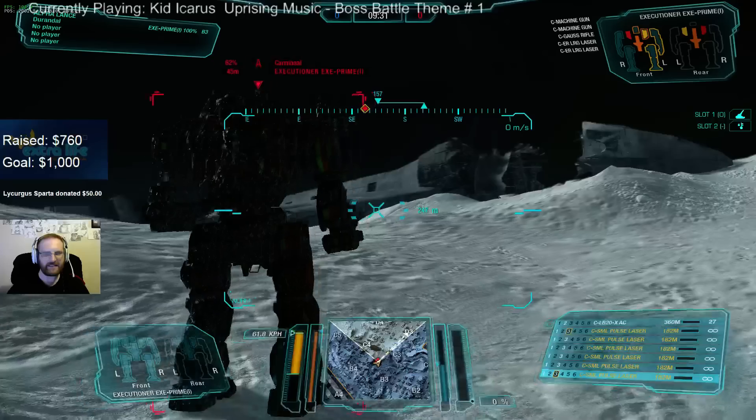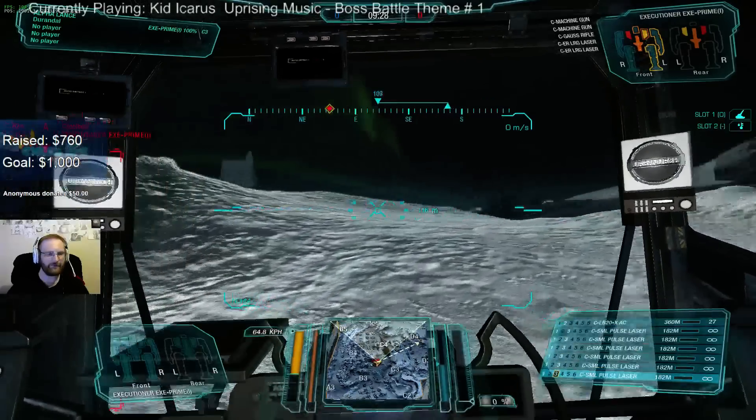It's very, very easy to hit the center torso on this thing if you're in the front. The back is definitely more of a side torso.